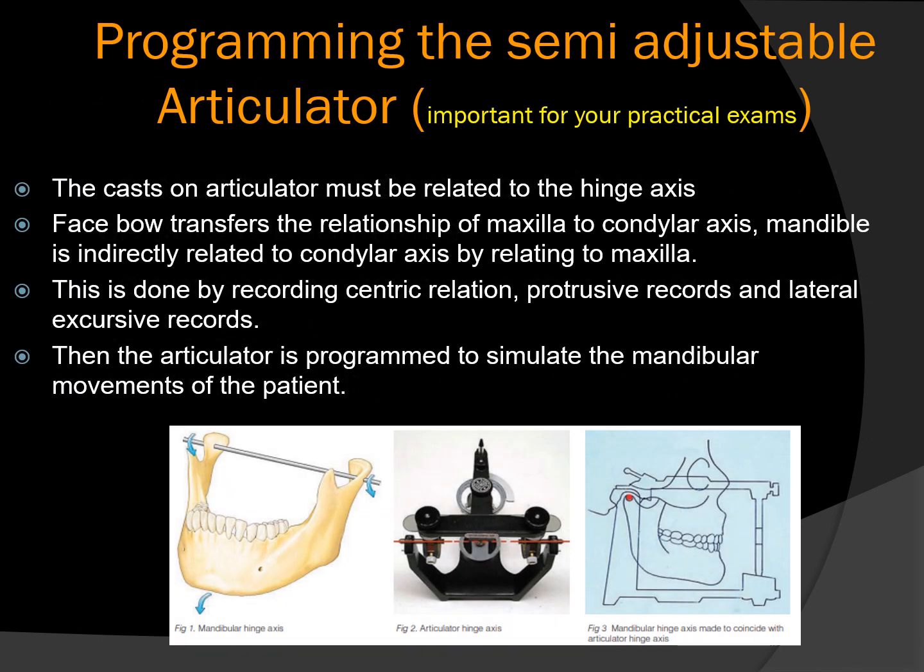The semi-adjustable articulator is customized to suit each patient through a systematic process of programming. If not programmed, a semi-adjustable articulator is no better than a simple hinge articulator. Once programmed, it is upgraded to the status of a simulator. The relationship between the intercondylar axis and the maxillary cast, opening and closing arc, vertical dimension, and the path on which the jaw moves are all simulated through programming. The cast must be related to the hinge axis — the face bow transfers the relationship of the maxilla to the condylar axis, and the mandible is indirectly related by recording centric relation, protrusive records, and lateral excursive records.